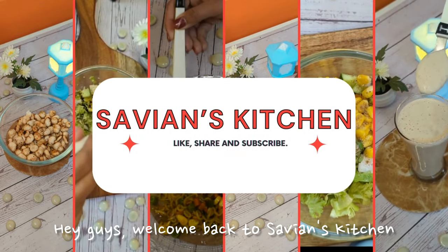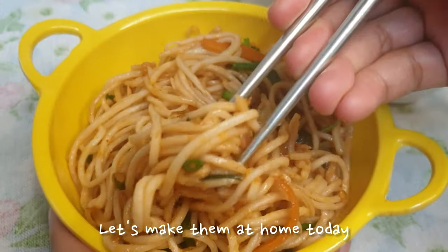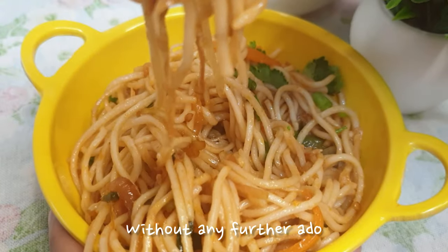Hey guys, welcome back to Savion's Kitchen. Who wouldn't like spicy and tangy Schezwan noodles? Let's make them at home today. Without any further ado, let's get started.